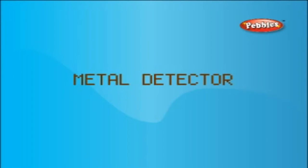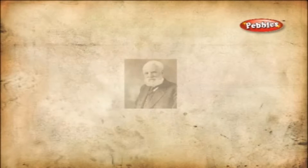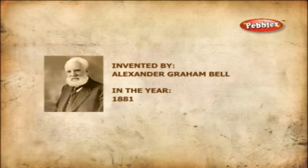Metal Detector. Invented in the year 1881 by Graham Bell, this metal detector could detect pieces of aluminium or valuable coins, jewellery and other buried treasures.